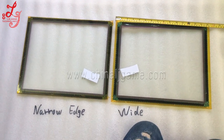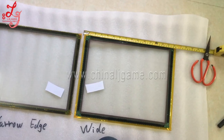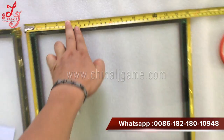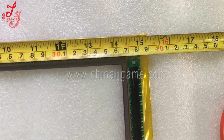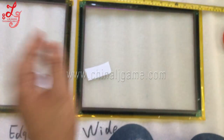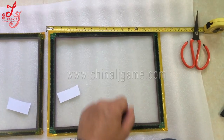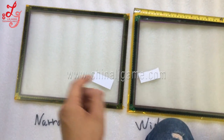To help everyone see this video better, I'm highlighting it with a ruler. The white touch panel — from here to here — is approximately 39 centimeters wide. So the wider touch panel is about 39 centimeters. Now let's try the narrow edge touch panel.